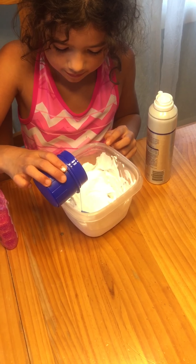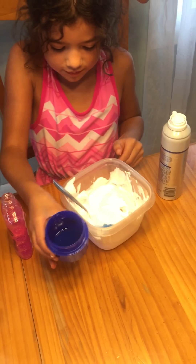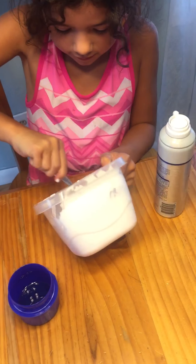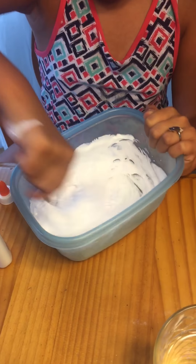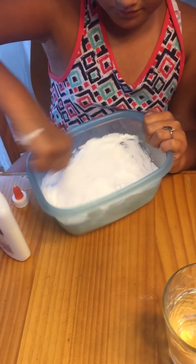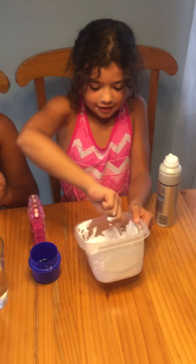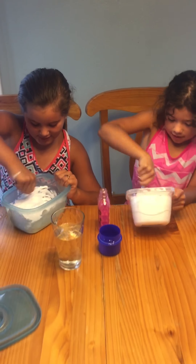Okay, let's mix it up. This is so fluffy! It's turning out — look! It's getting sticky. My arm's getting tired just from stirring.